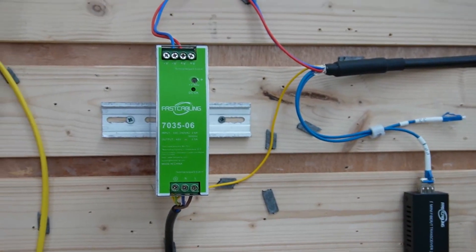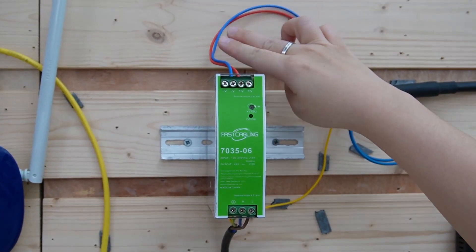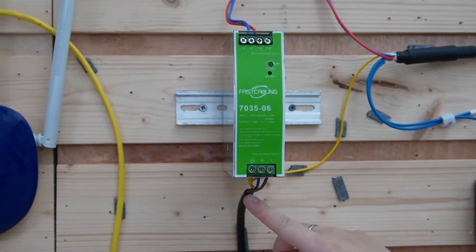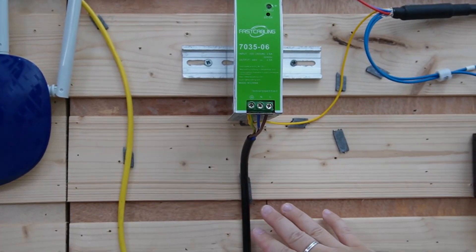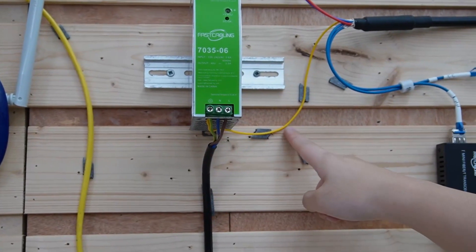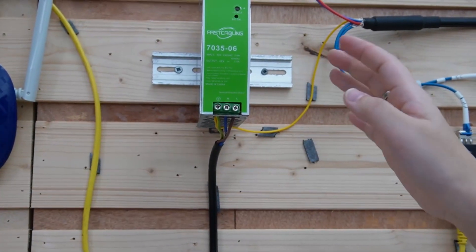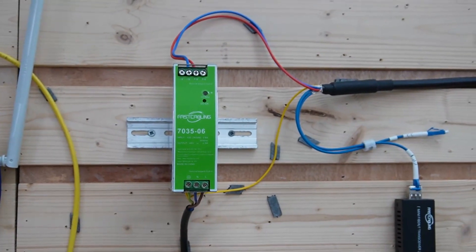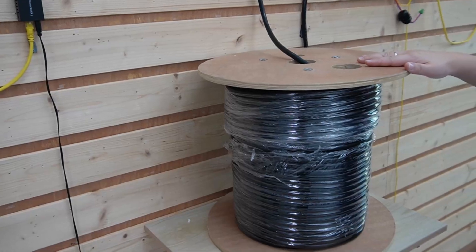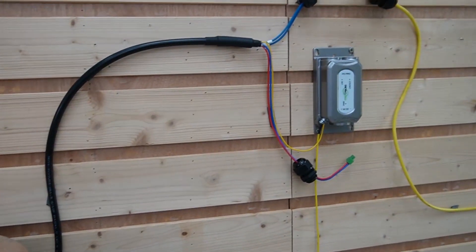So now the data is taken care of — what about the power? As you can see, our power cable, both positive and negative, is already connected to a power supply and connected to a power grid, even though it's not on yet for safety. And this is the grounding cable — make sure you ground it properly to protect it from electrical surges and to improve performance. So in between, we only have this one big roll of armored composite fiber optic cable.